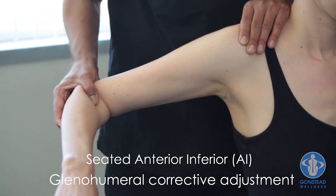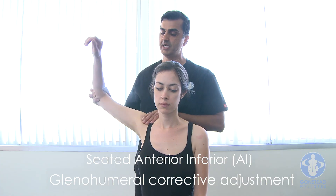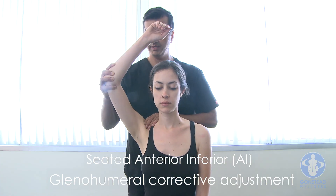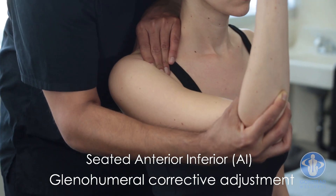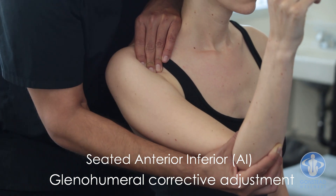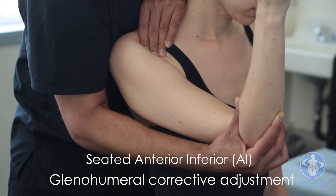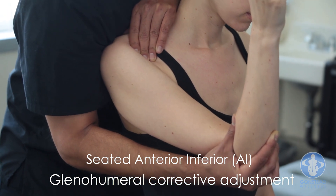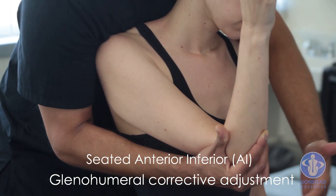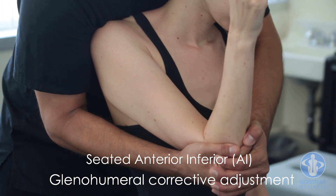Bring it back and perform a baseball-style pitch movement, maintaining tension. As I bring the elbow around, I'm seating the head of the humerus into the joint. Don't lose tension. The right pec is going to stabilize the spine of the scapula on the same side, maintaining tension. Superimpose hand on hand.